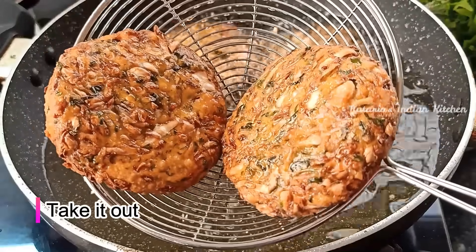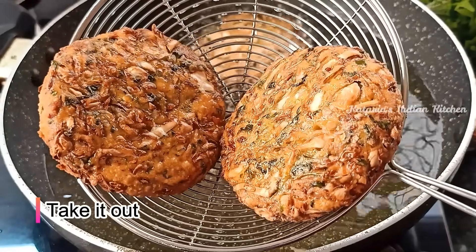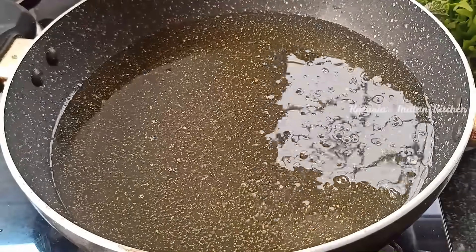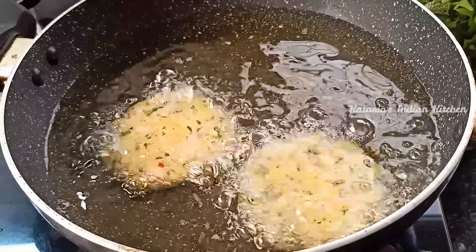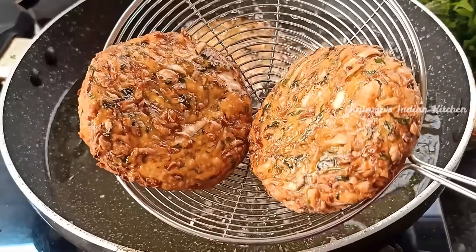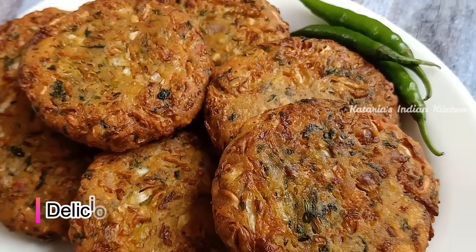You can see they are looking very good and very crispy. We will remove them from the oil. We will fry the remaining kebabs in the same way. I have fried them all in the same way and you can see they look very good.